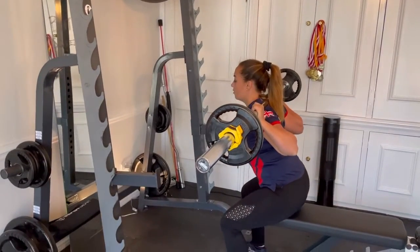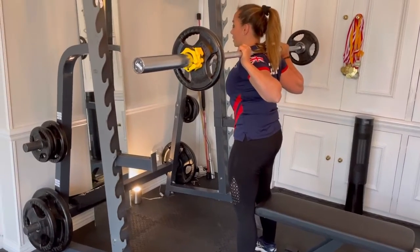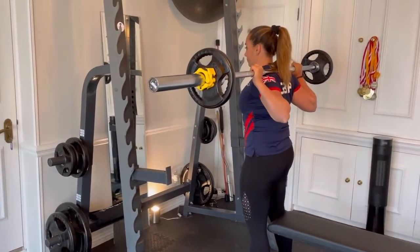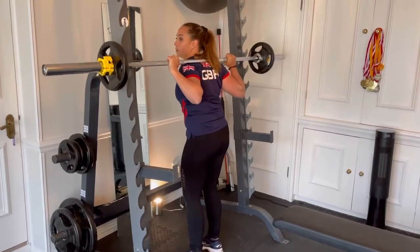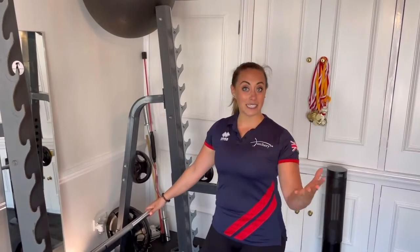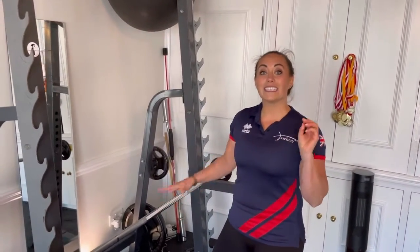Sit down nice and slowly and controlled, weight into the heels, breathe out. You want to do this 10 times. So today I want to predominantly work on your backs. We've done our squats — I want you to do three rounds, 10 reps.